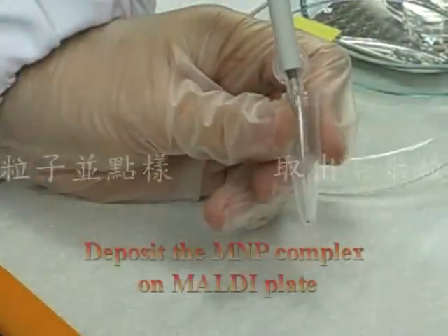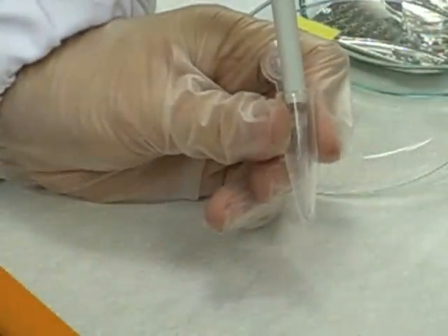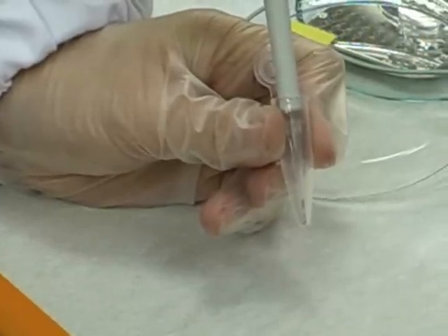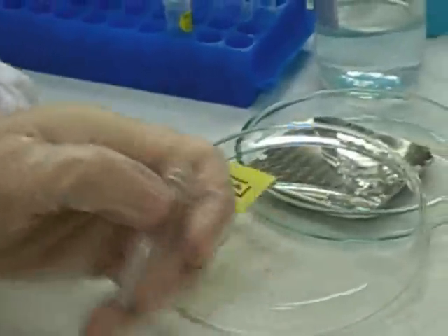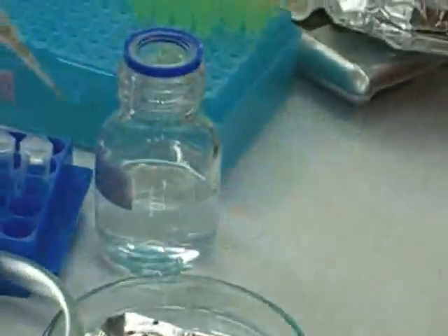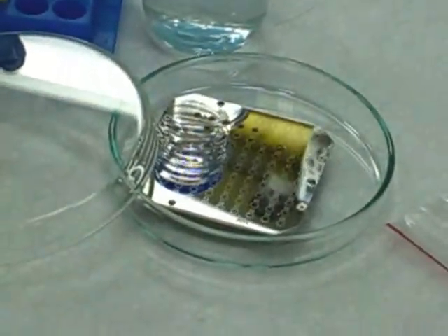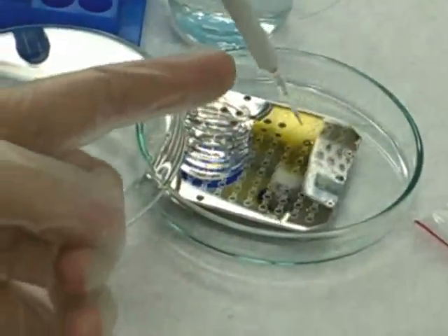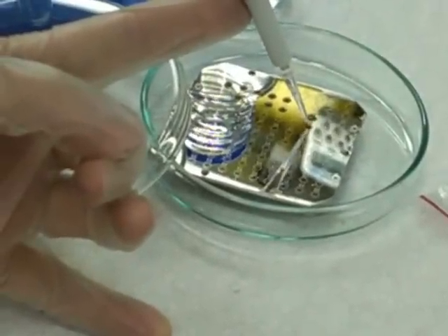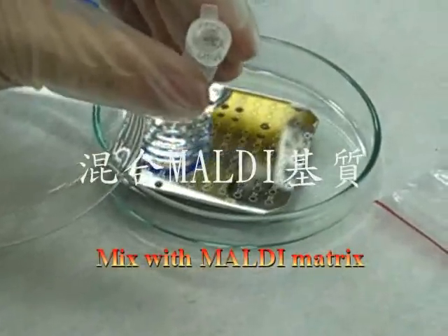Then, the magnetic nanoparticle complexes are directly deposited on the MALDI plate and dried in air. In the video, we carefully deposit the magnetic nanoparticle complex on the MALDI plate, then mix with the MALDI matrix.